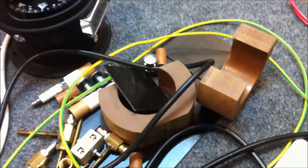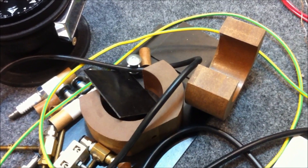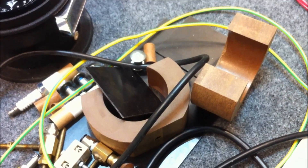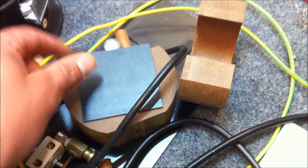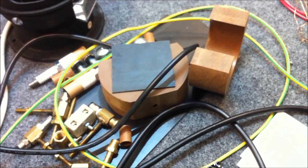I am making a little bit of progress on these magnetically quenched spark gaps. I've cut a couple of the insulating disks. That's about it really.